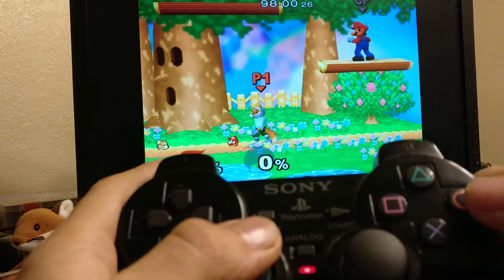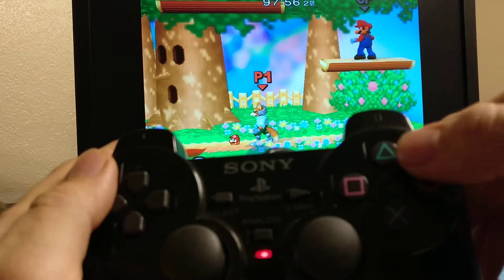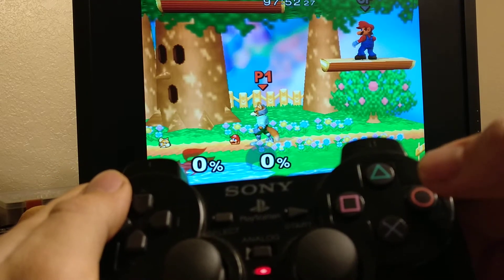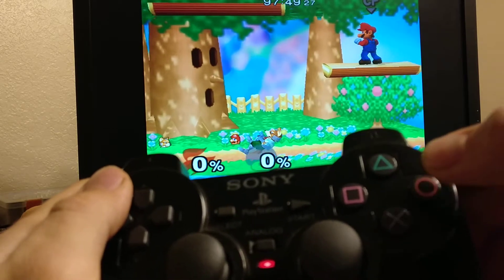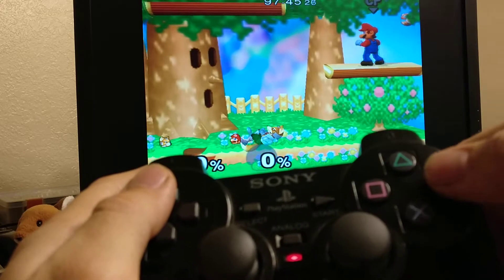This is my X button and this is the Y button, or the equivalent on GameCube. The short hop dedicated button — so no matter how quick or how slow I press this button, I will always get a short hop out of X.